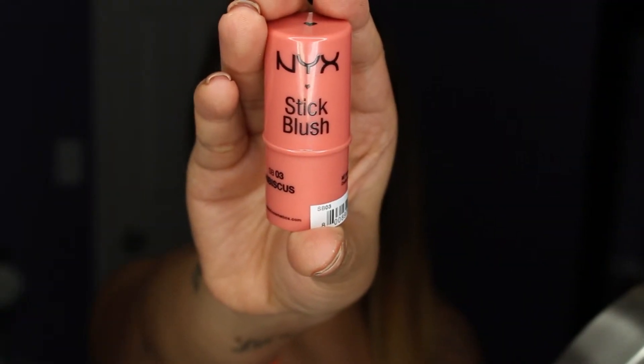After applying the MAC MSF, I'm taking a stick blush because I want a more dewy look, and I'm just patting it away lightly.